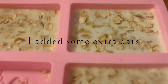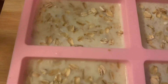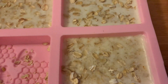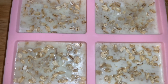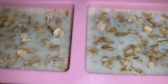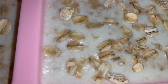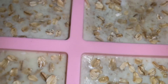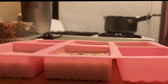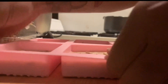After one hour of cooling, this is what our soap is beginning to look like — it's already starting to look beautiful. Here is the soap after two hours of solidifying, one more hour to go. Look how gorgeous they're already turning out! And finally, we're going to remove our soap from the mold.